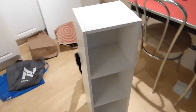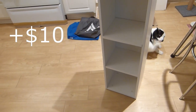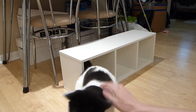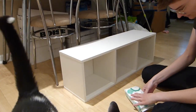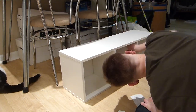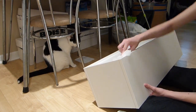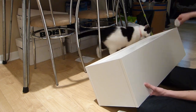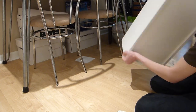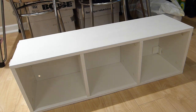I just got this three-cube organizer from Facebook for like 10 bucks. I'm going to clean it up — it's got a couple of stains on it. It's basically brand new and I think it's from Ikea, so I didn't even have to build it — for 10 bucks, pretty good.